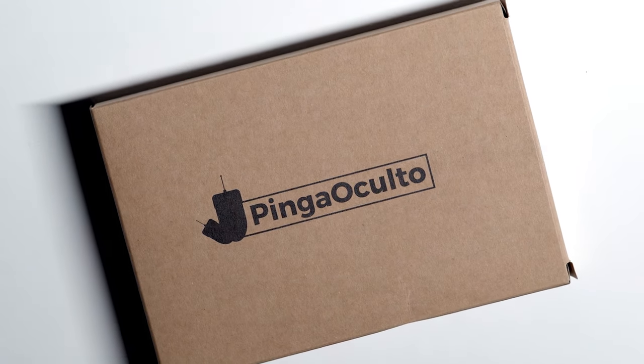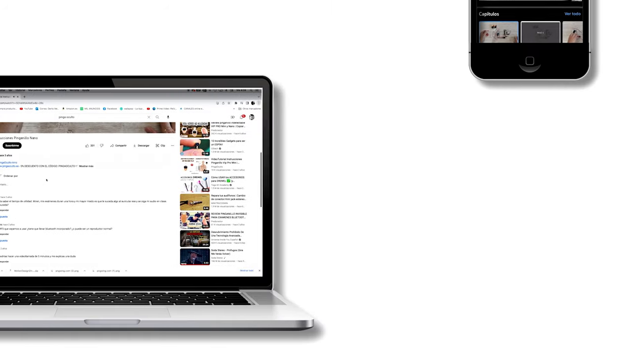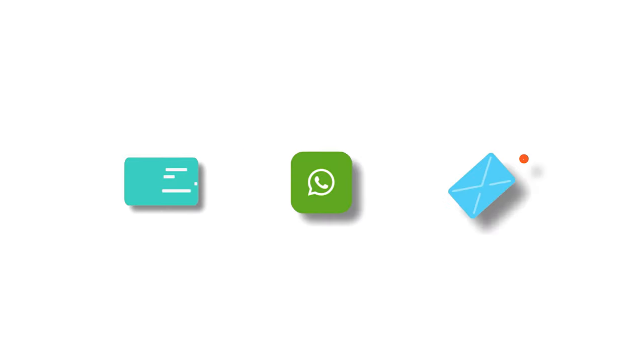Welcome to Pingo Culto, the spy product store. Before starting with the product review, remember that in the description you can consult the video in other languages, in addition to the channel's official sales offices with worldwide shipments, contact media, and social networks.